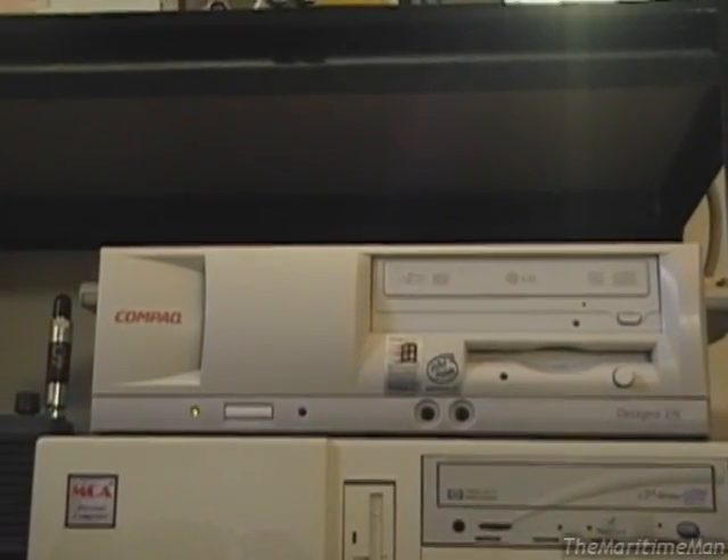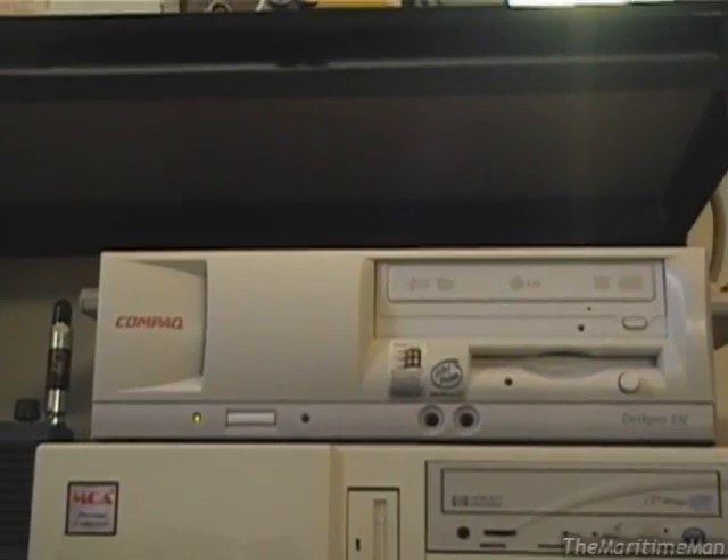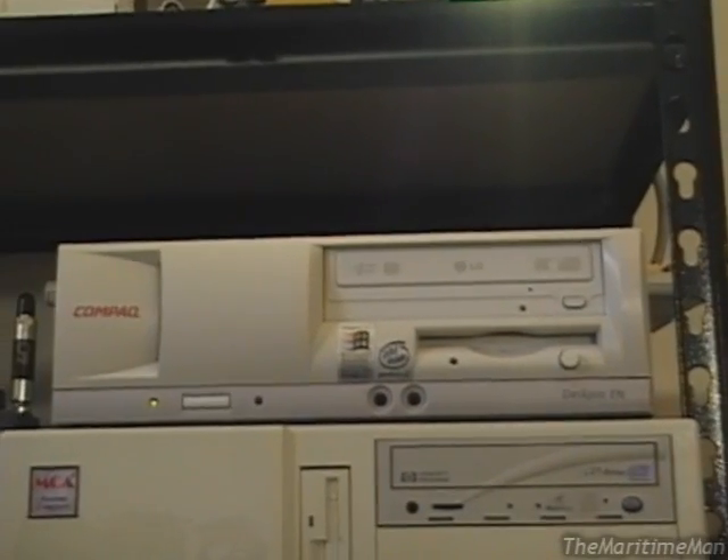If you just need a computer to do basic tasks, or even more than basic tasks — if you just don't need gaming power or something like that — I definitely recommend one of these. They are a very reliable and quite small workhorse computer.